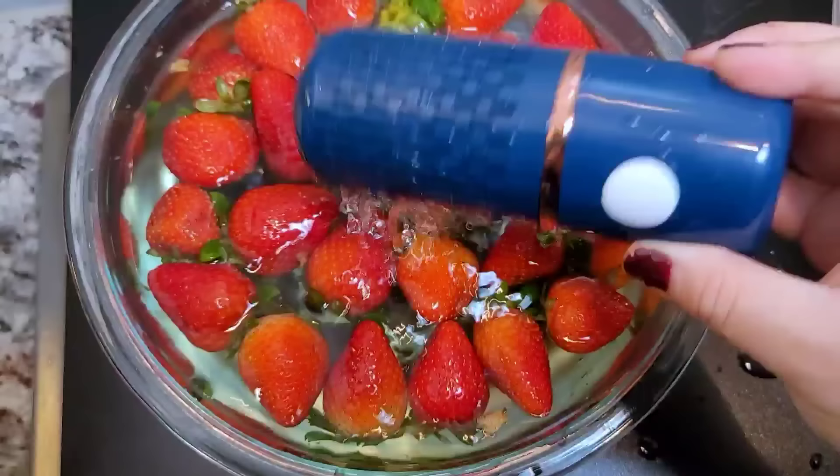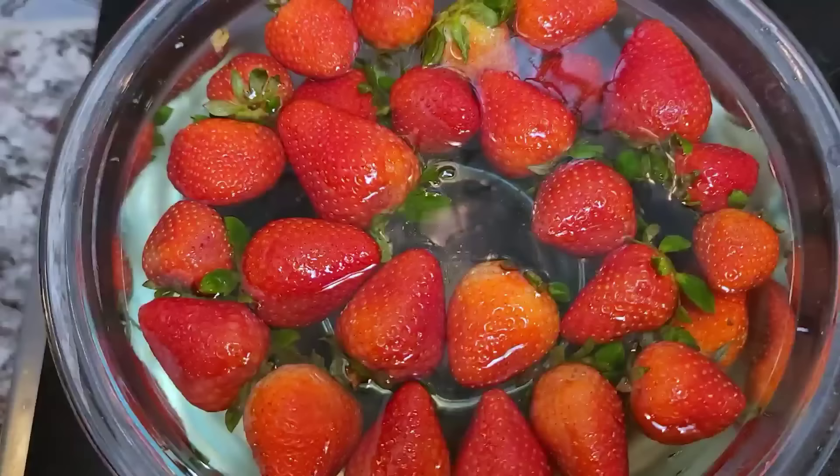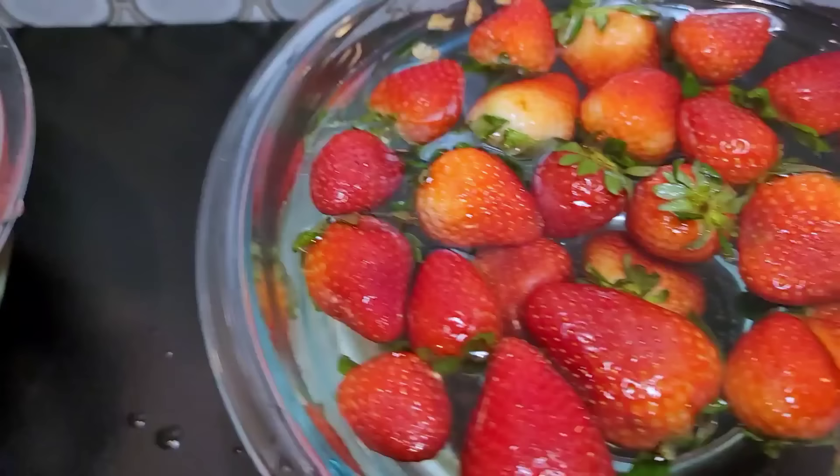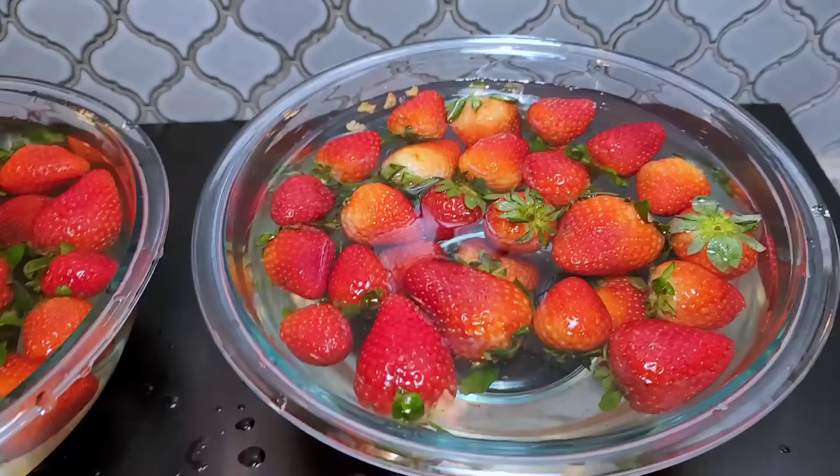I did not hear the beep, but I'm going to take it out — I was in another room. I want to compare, so I'm going to set that aside. I do notice that this water has kind of a yellowy tinge to it compared to this water — that is a difference. To say which one's cleaner, fingers crossed they're both clean. But I do know that my method of vinegar and water works.